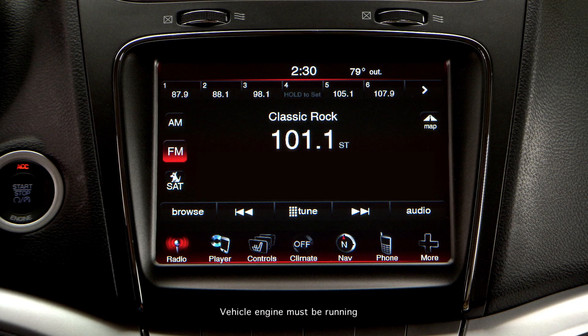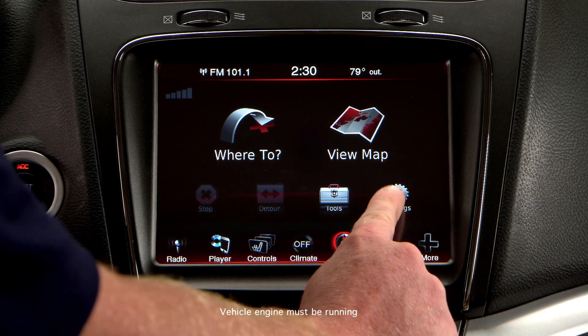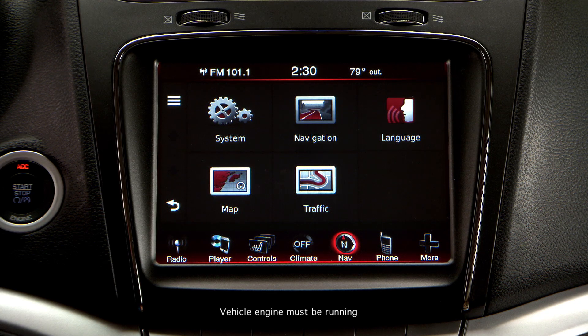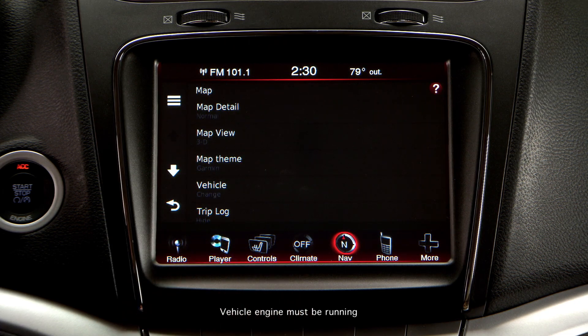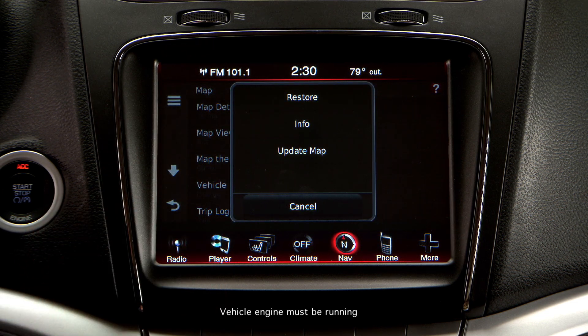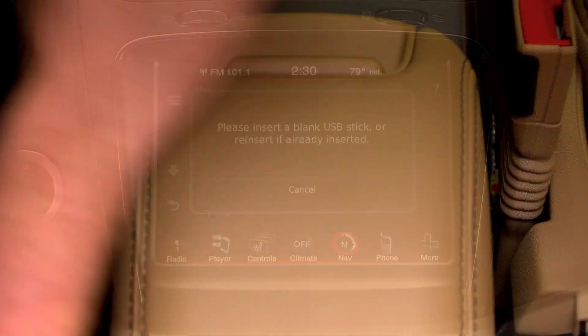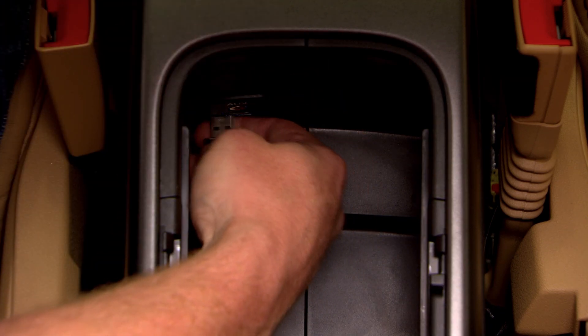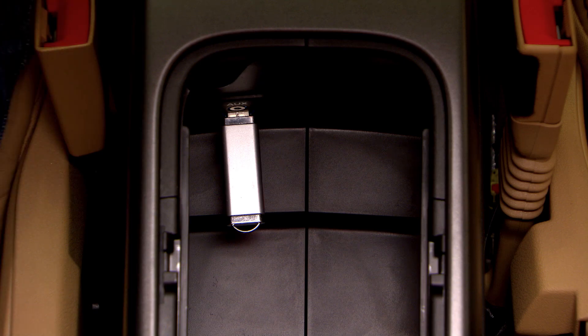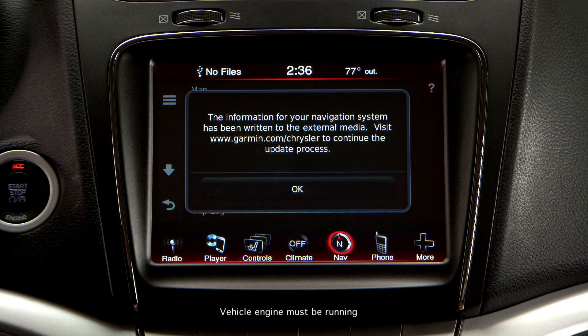On your Uconnect system, press the Nav icon, then the Settings icon, then the Map icon, then the Menu Bars icon in the upper-left corner of the screen. Press the Update Map instruction, then insert the USB drive into your vehicle's USB port. Your vehicle will automatically recognize the USB drive, and the navigation map data and firmware level will automatically load to it.